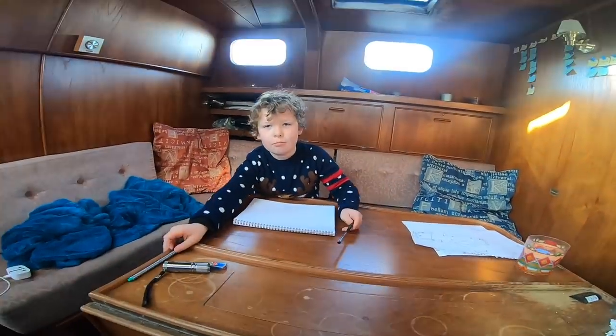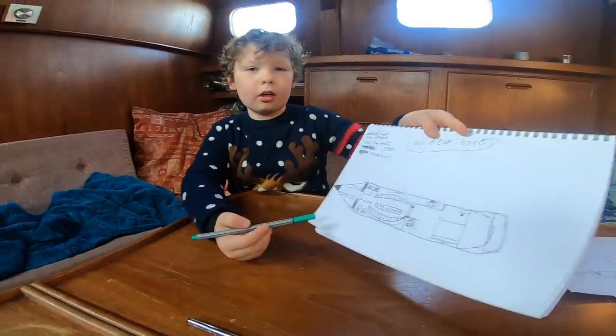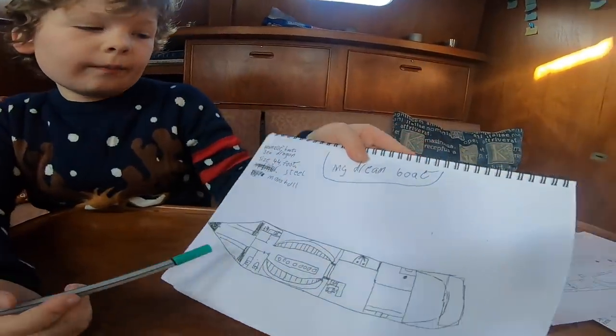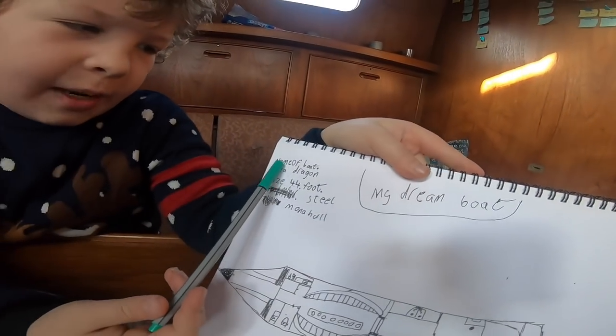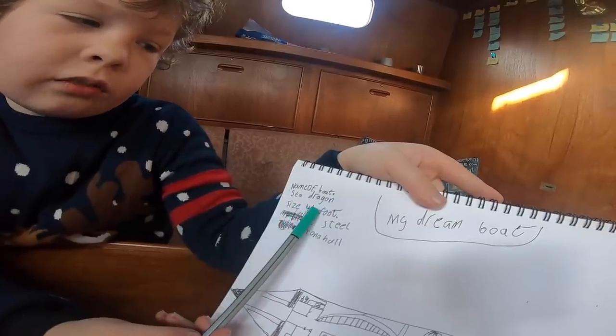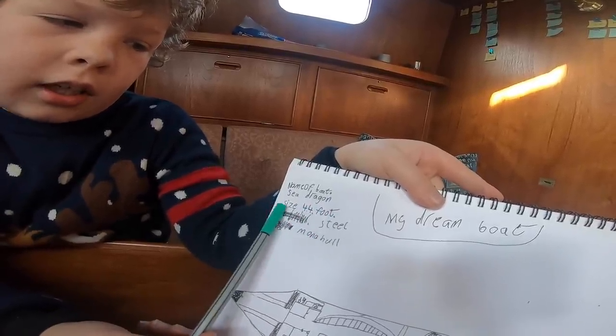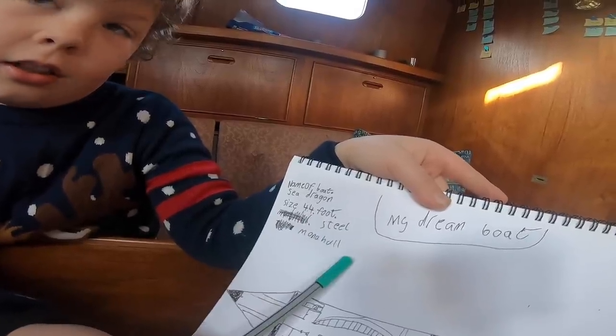Jack is drawing some boats - specifically his dream boat. It's called Sea Dragon, 44 feet, a steel monohull.